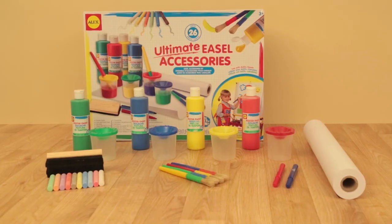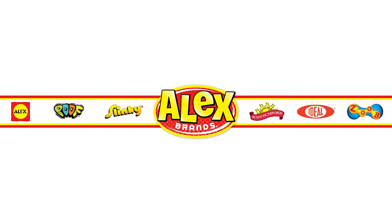Recommended for ages 3 and above. Alex Toys is a member of the Alex Brands family.